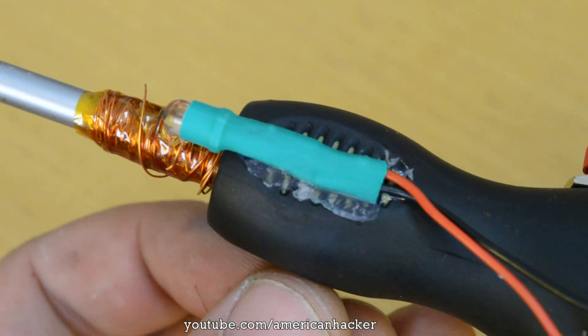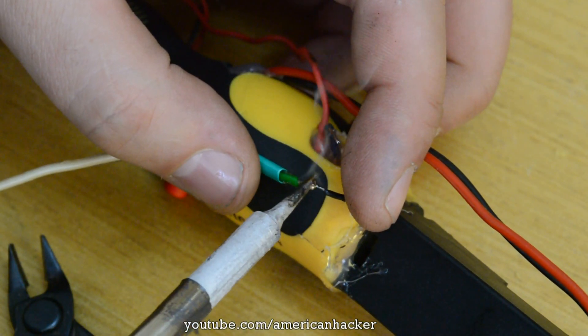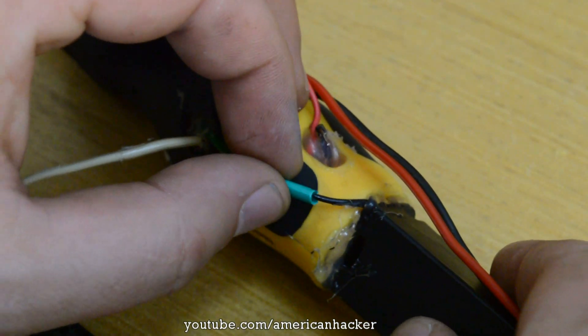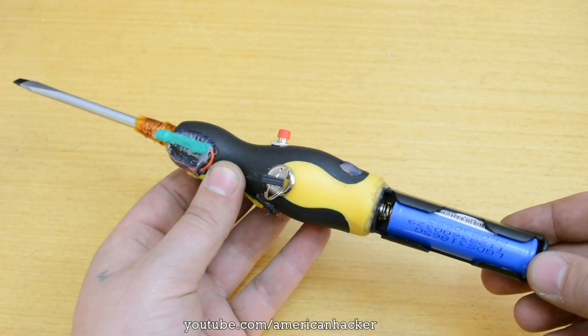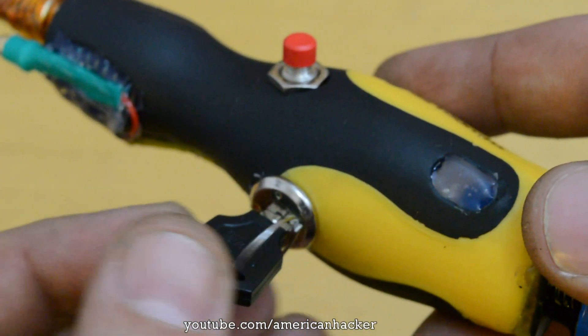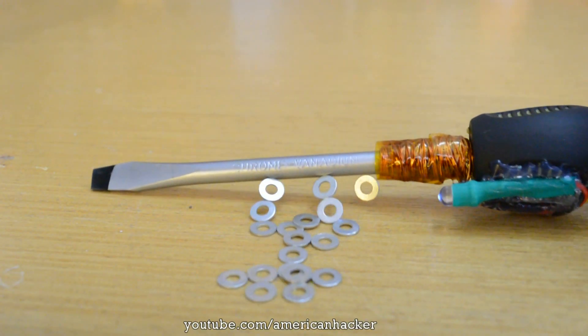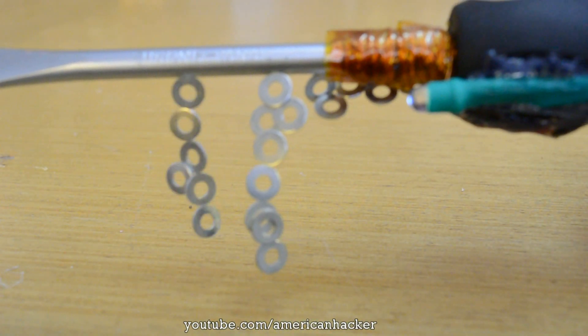I was inspired by the Sonic screwdriver from Doctor Who, and honestly this electromagnetic screwdriver turned out pretty awesome — it deserves a like from each of you Hacktubers. When you push the switch, an electromagnetic field is generated and you can lift some metal objects and play. And not to forget, you can still use it like a regular screwdriver.